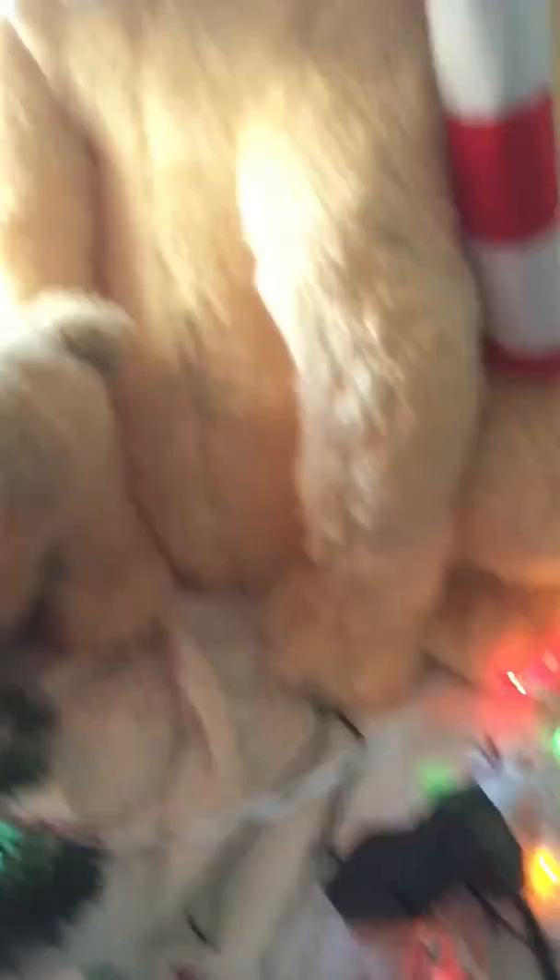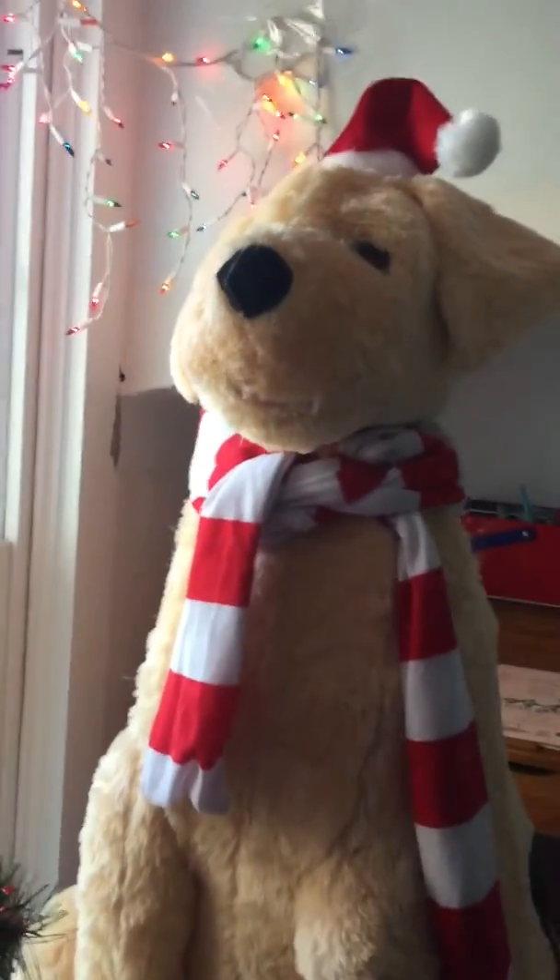It comes with a trimmer, it takes a 90-volt adapter. This guy was 90 bucks at Walmart. He comes with a pretty cool scarf, he's got a little Santa hat on. His ears — you might be able to pop them off if you want. He's got a squishy nose, he's all made out of fur material. And yeah, he's got his feet down there. So that was my demo on my golden retriever. See ya!